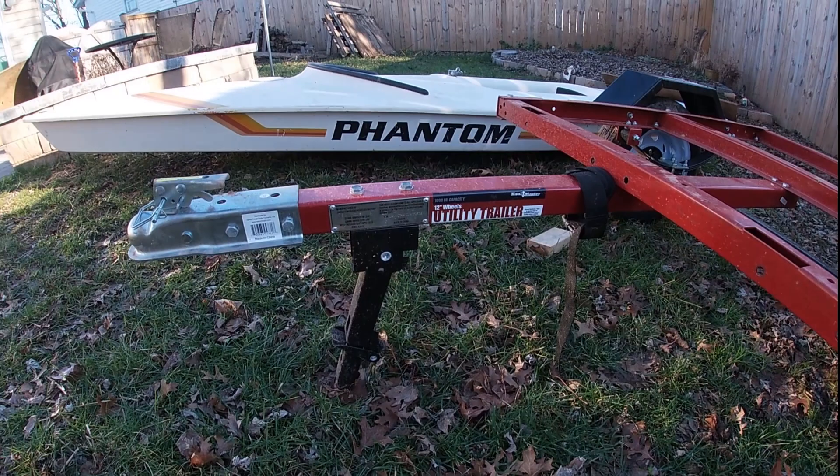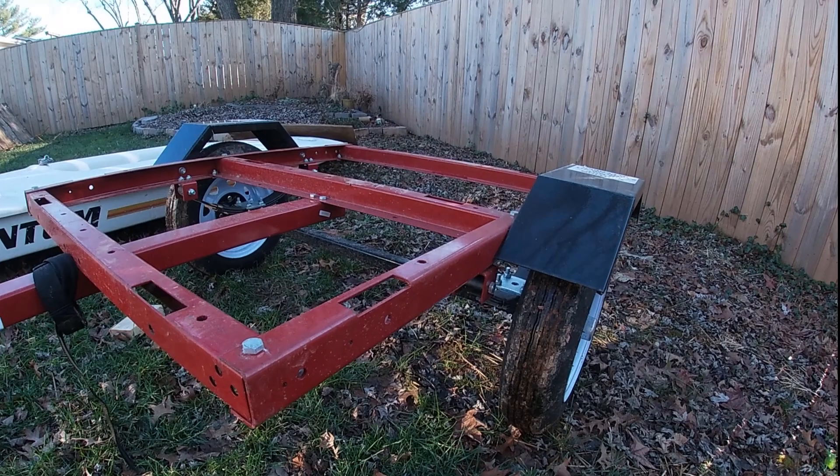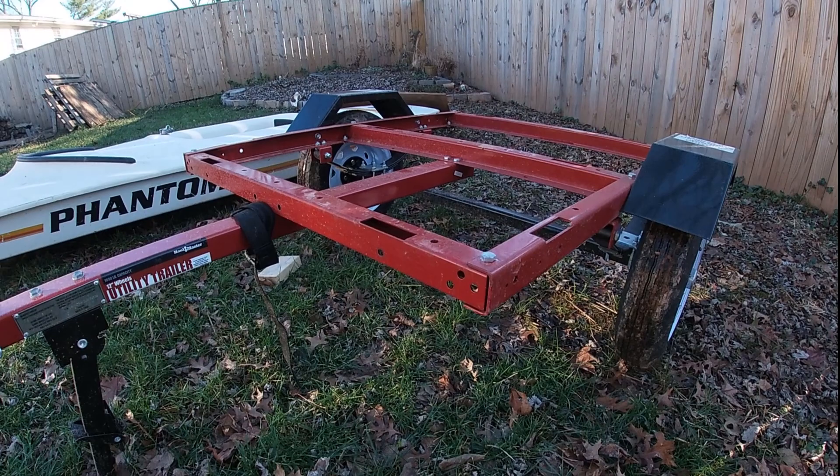Even at full price, these utility trailers from Harbor Freight only cost about $300, and you can get them for $200 or $230 if you wait for a coupon. They're decent trailers. The biggest complaint tends to be that the bearings in the wheels aren't very good, so you definitely want to replace the bearings even if you're not modifying it.